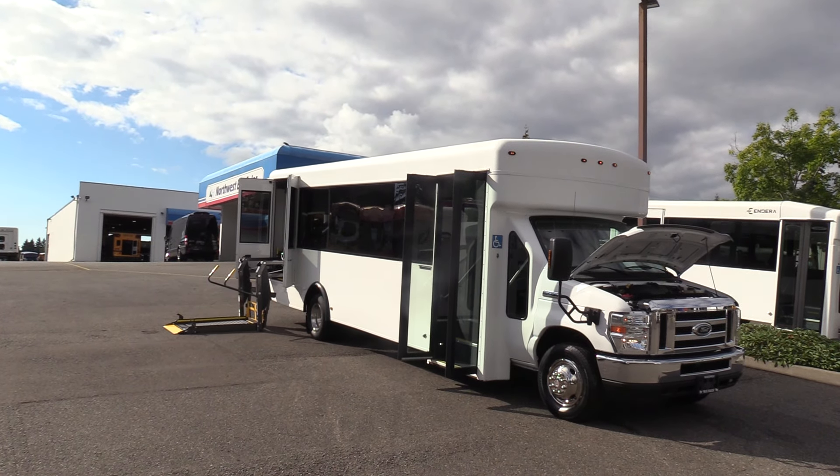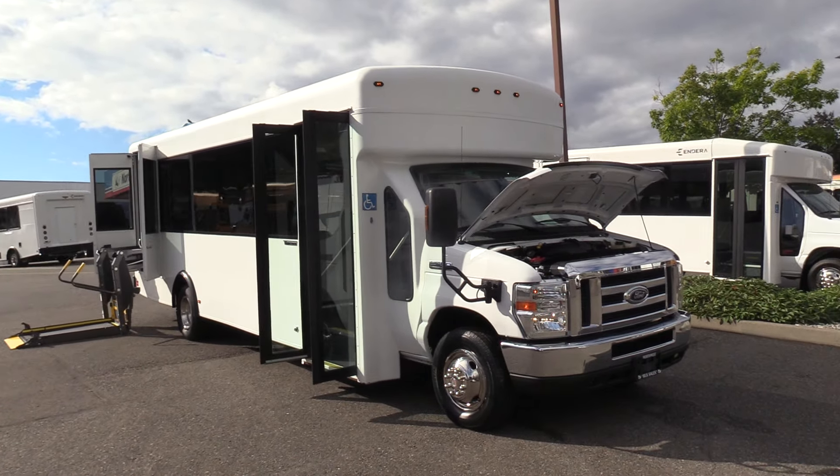It does have a propane kit on it. Only 17,000 miles. Let's check it out.